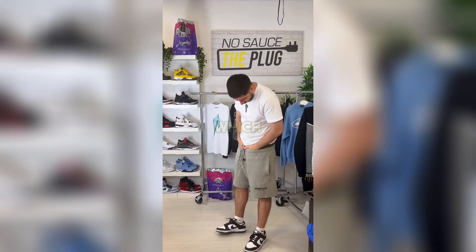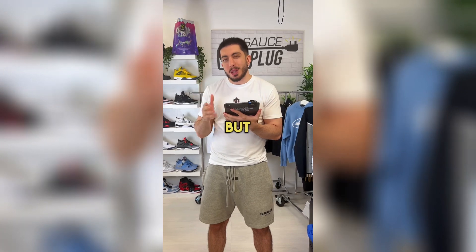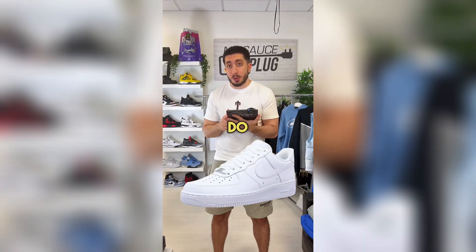They're even better with shorts, which is why I'd say they're the perfect summer shoe. With these, you'll buy a pair and they'll start off as your nice shoe, but they'll soon become your everyday beater, and you'll end up buying another fresh pair just for occasions — very similar to what people do with the Air Force One.